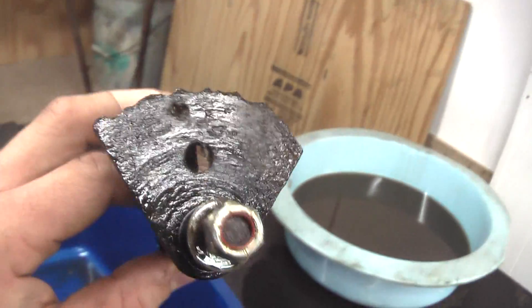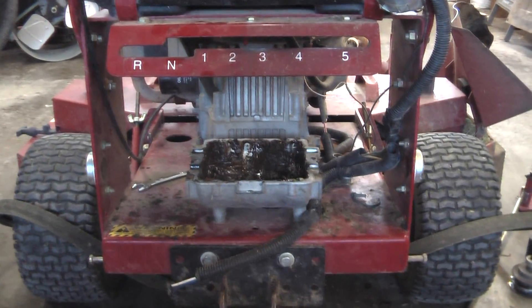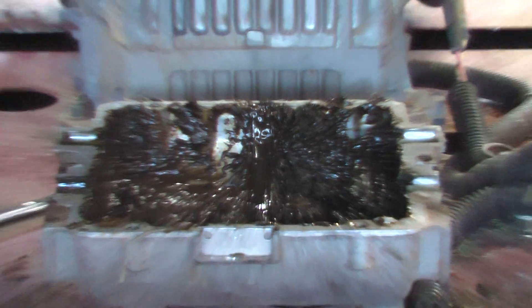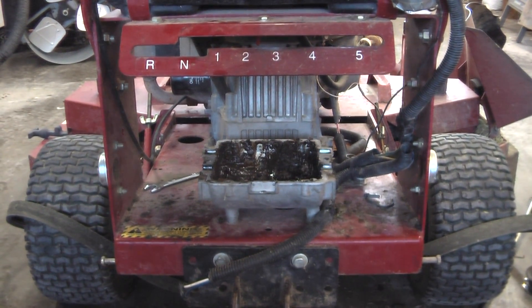All we have to do to get this mower ready to go again is to replace this piece. Won't be near as bad as I thought. So I hope you were able to learn a little bit from this, as I did as well. And I'll make a video for you, Exmark Metro guy, when I get this thing up and running again.